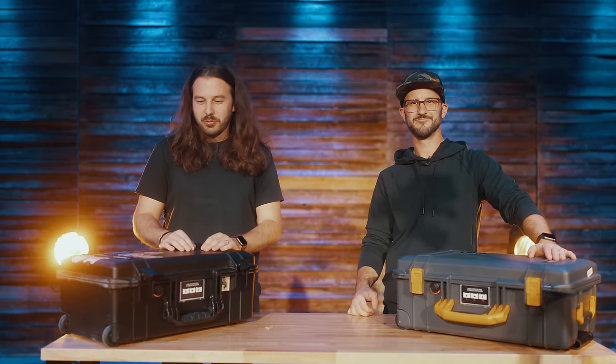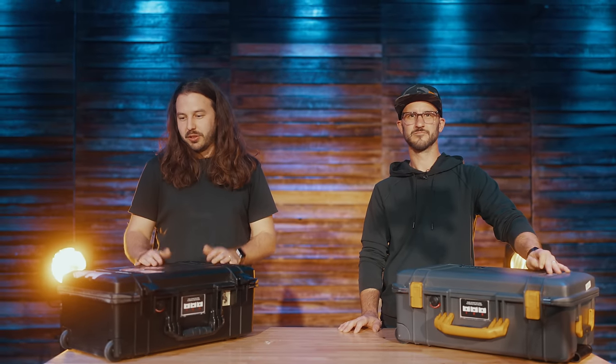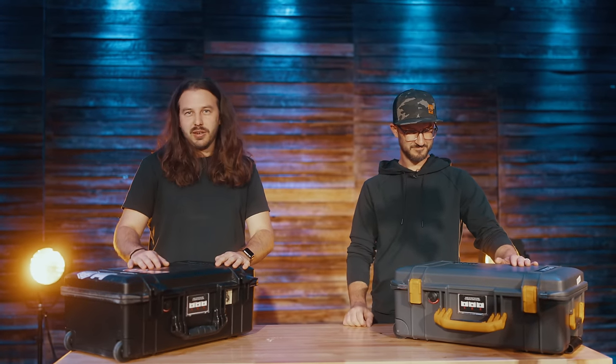Hey everybody, Luke and I are here and we're super excited. We waited until we could be in person next to each other to do this video for you guys.